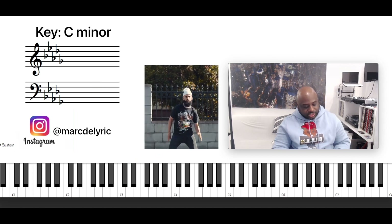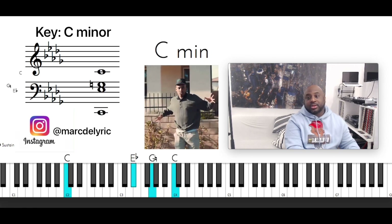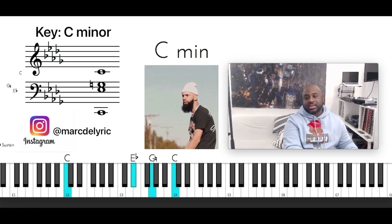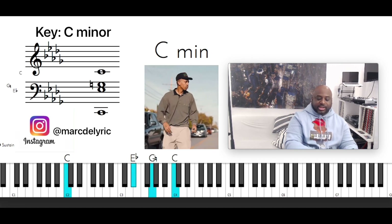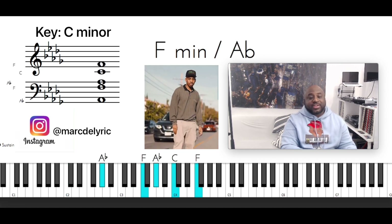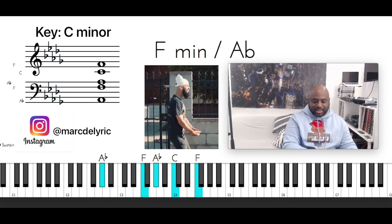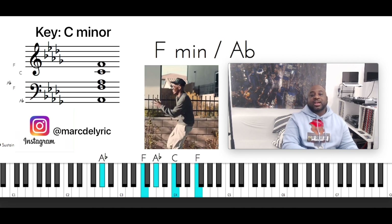So there's only two chords in the song. You have C minor — C with the left hand, E flat, G and C. And then the next chord, you're going to have an F minor or A flat — A flat with the left hand, F, A flat, C, F with the right hand.